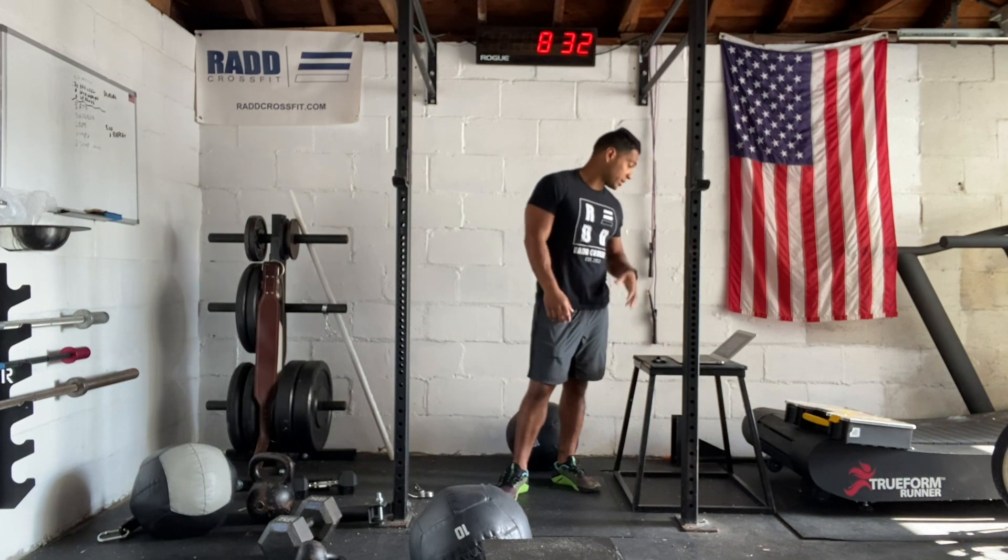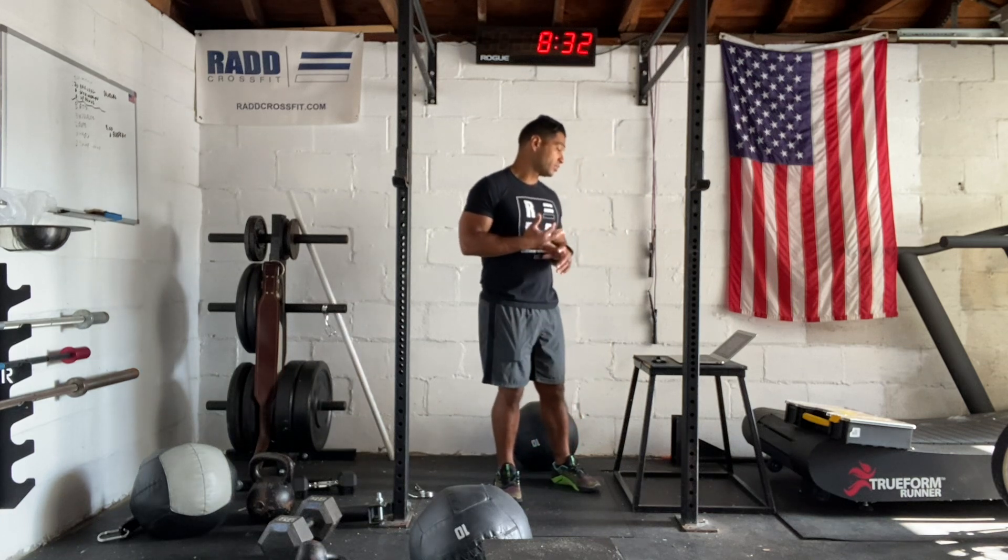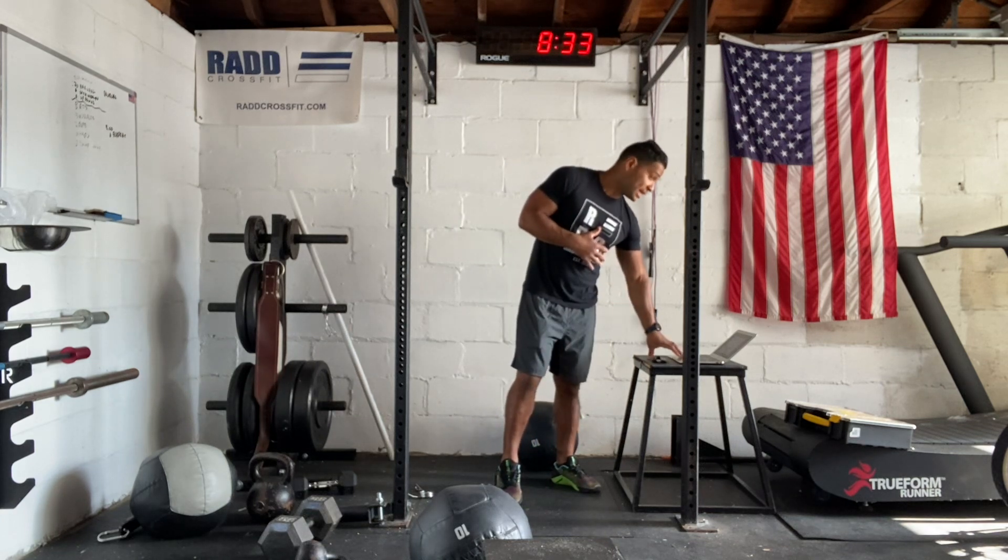For our warm-up, we're going to do two minutes of cardio. You can do some jogging in place, you can do some calisthenics, jump rope, or any other cardio. Then we're going to do some dynamic drills.